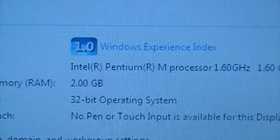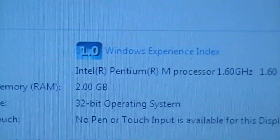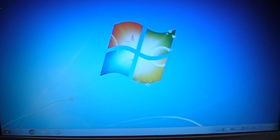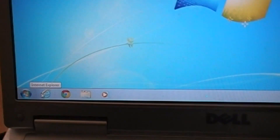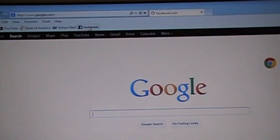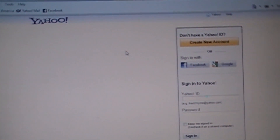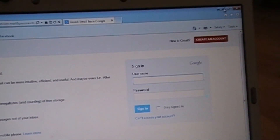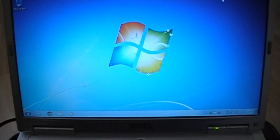This laptop is working fine for basic use such as emailing, web browsing, or listening to music. Overall, Windows 7 is running fine on this old laptop for basic use. Thank you for watching my video — see you in the next video.